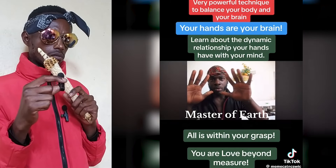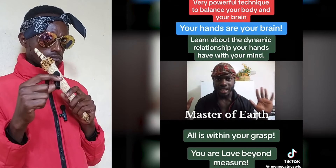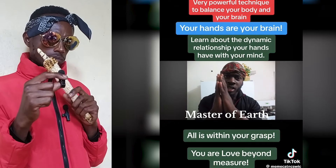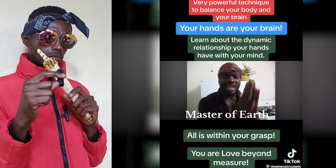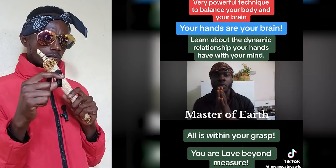This is your brain — and this is the manifestation of your brain: your hands. By simply doing so, you are bridging the connections, you are connecting yourself, you are balancing yourself, you are creating an equilibrium. You are telling your body to become whole.